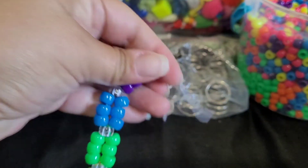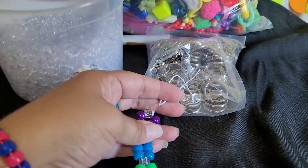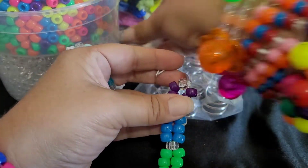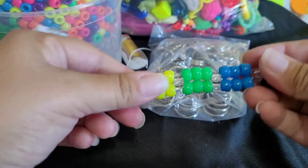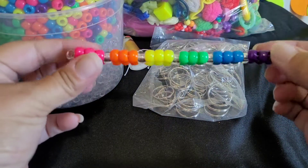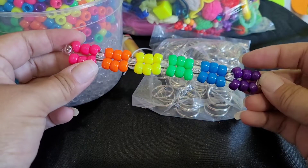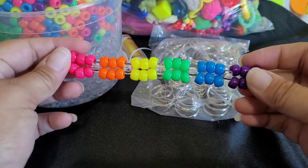We're going to tie that. Okay, that's what it looks like. Now you need seven of these. So if you want to stop the video, make all seven, and then come back.